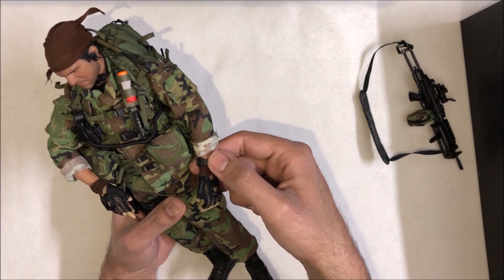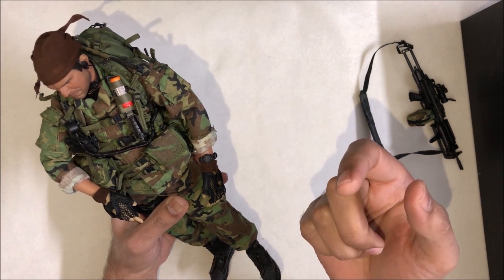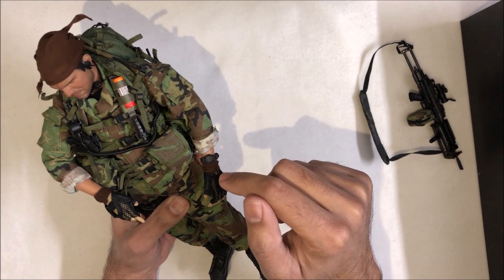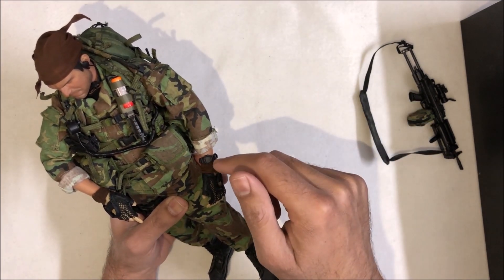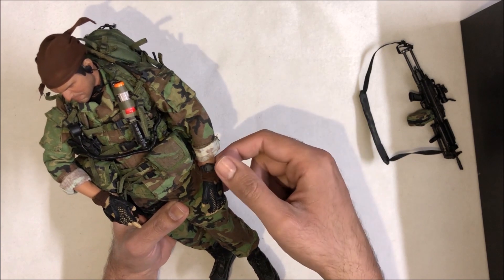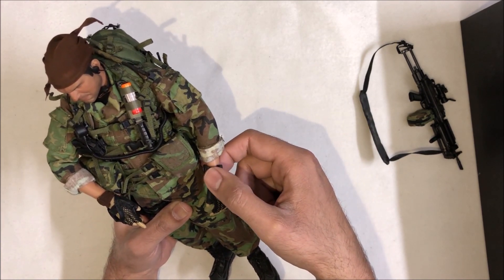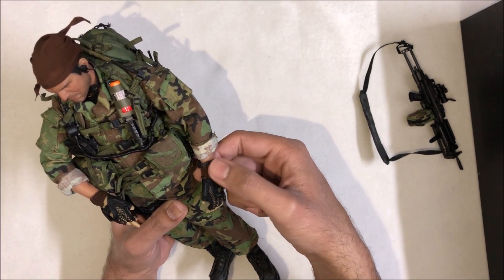Here's the watch. Some figures have time shown on the watch, but the one I have has no time on it. If you have no time on the watch, you can try to get another one from eBay with the time. But it looks real and there's no real issue with it. And this is the hand ribbon.